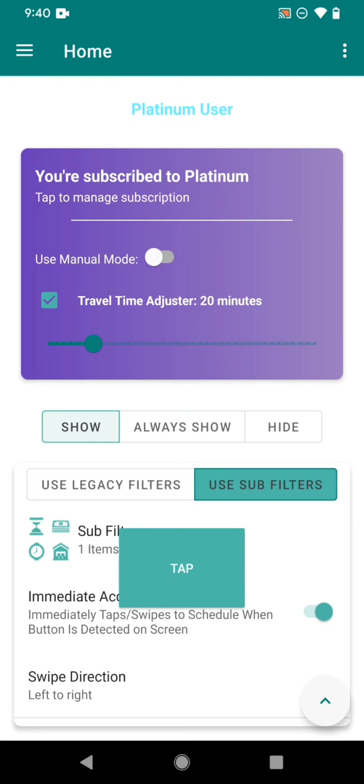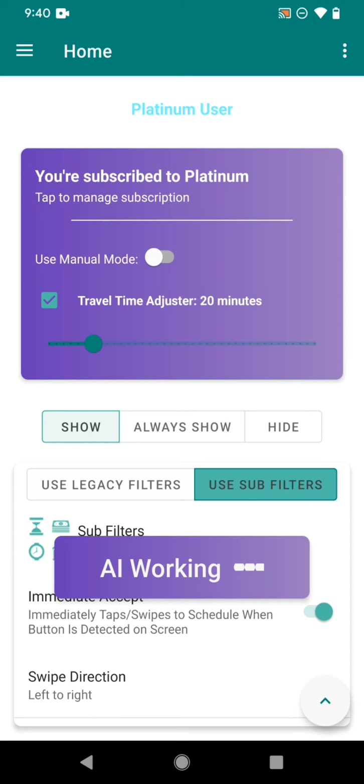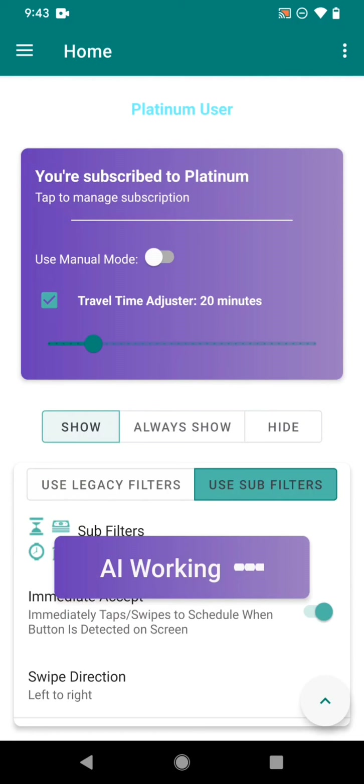With Manual Mode unchecked, the overlay button acts as a toggle to enable AI-powered automatic tapping. Set your filters and preferences, head over to the Amazon Flex offer screen, and press the tap button. You'll see 'AI Working,' which means the AI-powered automatic tapper is doing its job — filtering blocks on the screen, refreshing, and selecting blocks that match your filters to attempt to accept them for you. Your phone does need to be on the Amazon Flex offer screen.